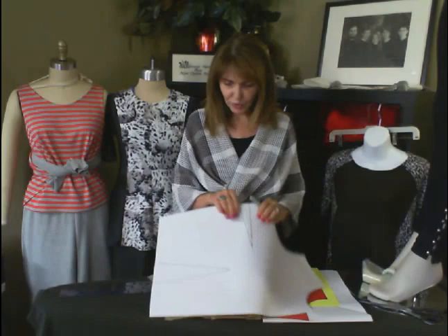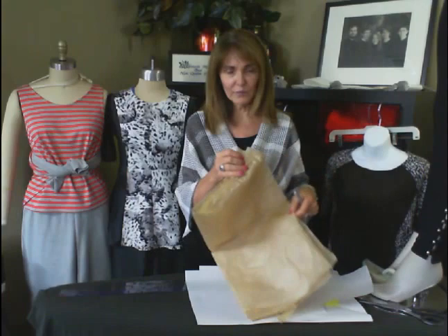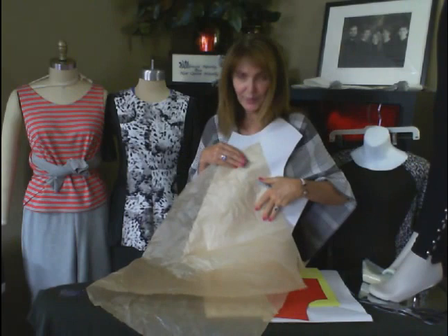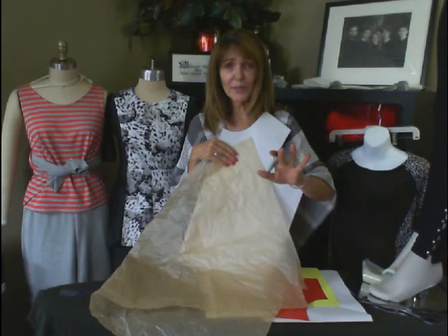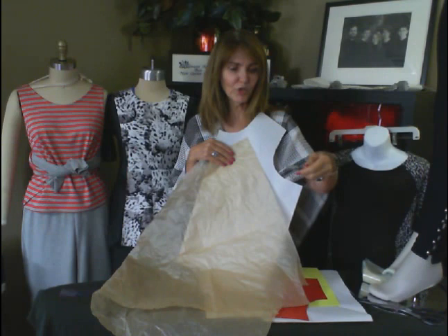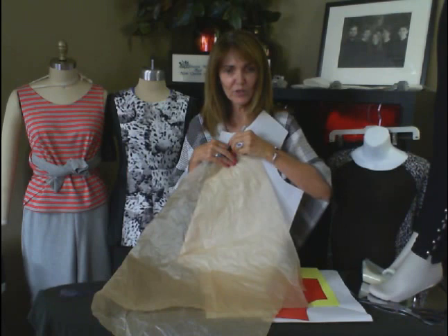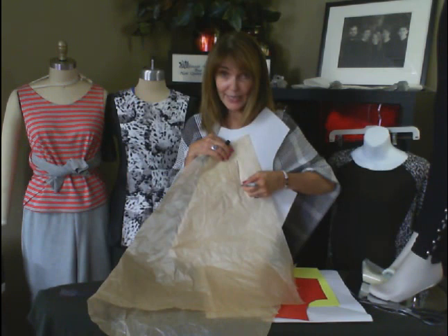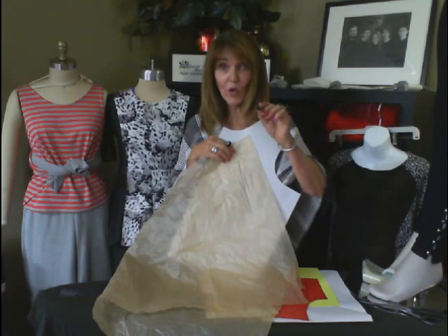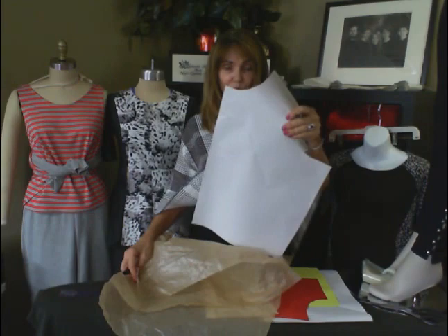I want to show you how to get the pattern onto fabric, because tissue is not really durable. Take the tissue and place it right on a muslin — don't cut it all out, just whatever piece you're using. Place it onto your muslin, take a Sharpie — and it has to be a Sharpie, the fine point, not the really really fine one that'll tear through the tissue. Draw right on the tissue on the size you want to use, and when you take it away you'll see it goes right through to the muslin underneath, leaving a nice sharp line.